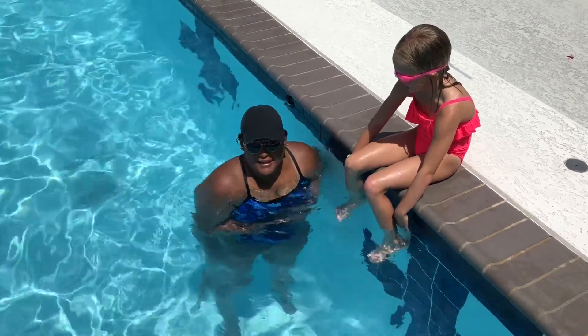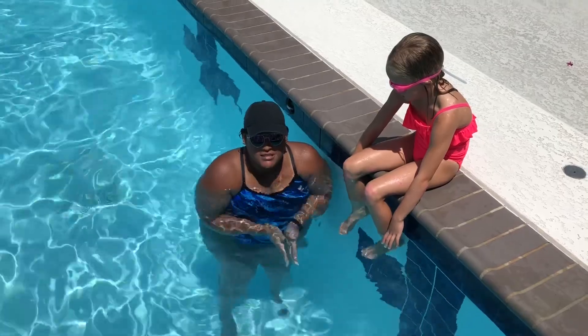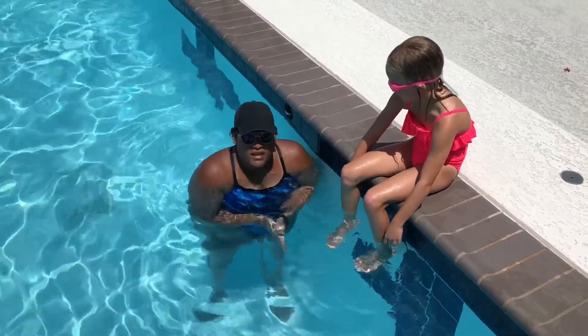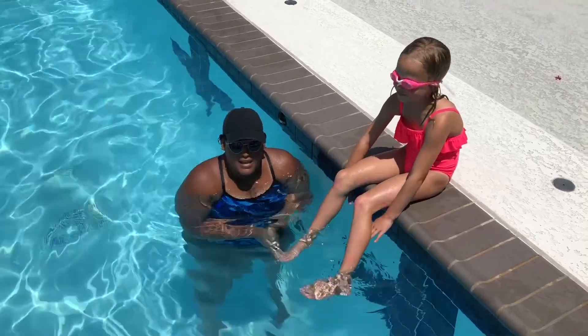Hi, welcome to the JCC. I wanted to give you guys a little breakdown of what our swim skill assessment is. It's for the children's safety and so that we as lifeguards know what level these children are at so that we can keep everybody at the pool safe.